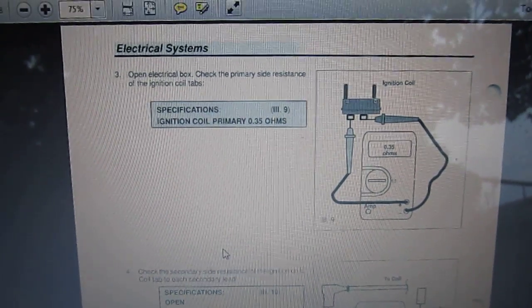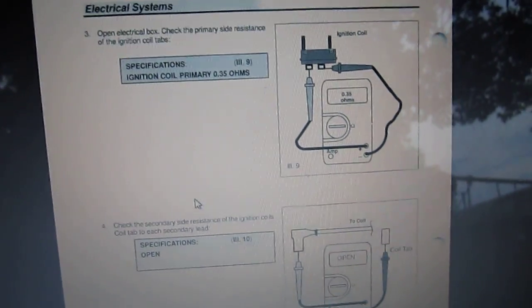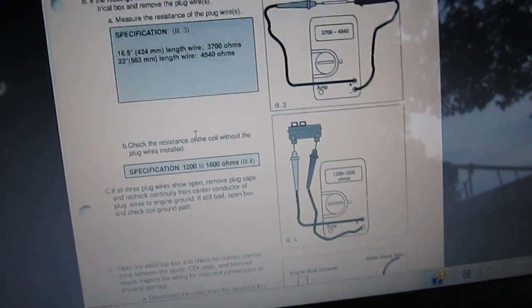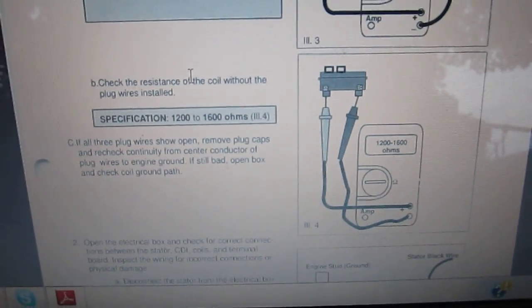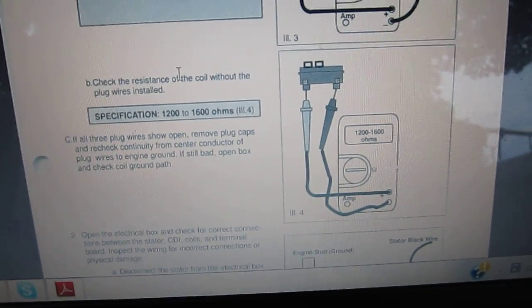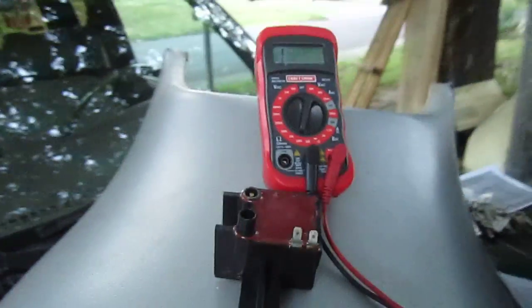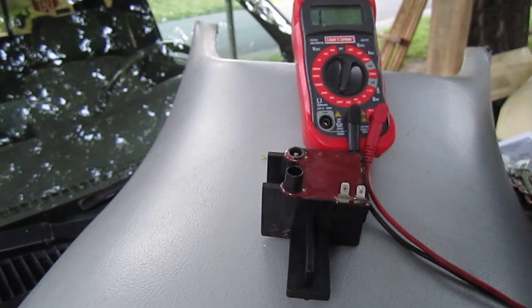I'm reading this — I should have 0.35 ohms if I test the coil. Then on the wires themselves, on the core, taking the wire off, I can test the coil and it says it should be between 1200 and 1600 ohms.